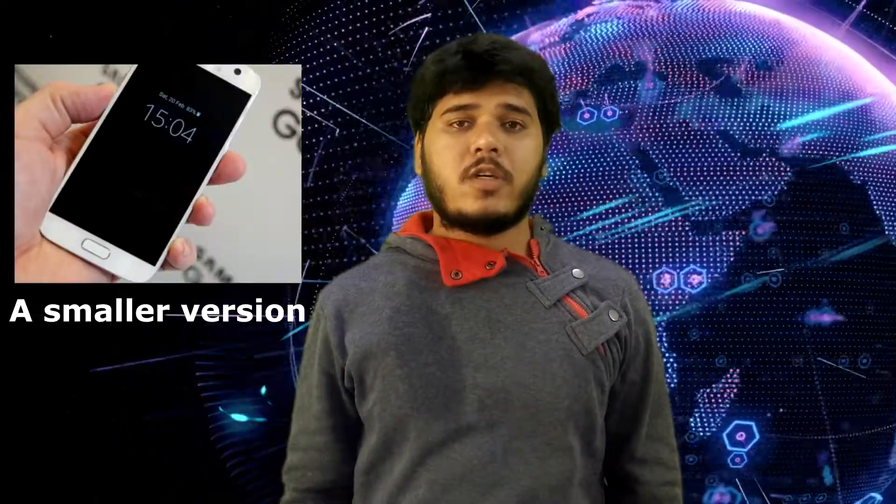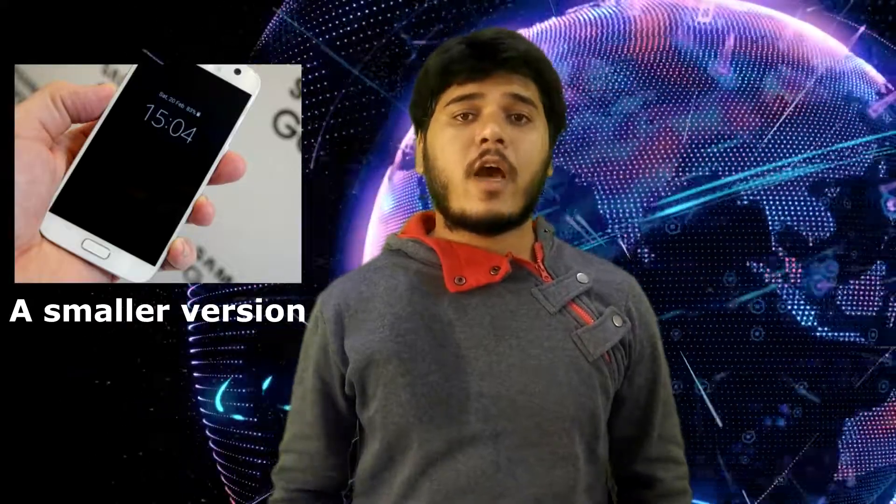2. A Smaller Version. Samsung doesn't offer an Android alternative to the iPhone SE. Instead, the company has the Galaxy S8 and S8 Plus for the mid-size and large phone lovers out there. We'd like to see Samsung embrace a smaller display on the Galaxy S9, or offer a third version that includes a smaller screen instead.